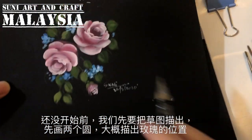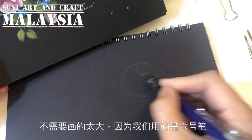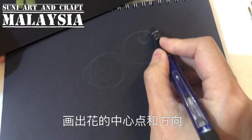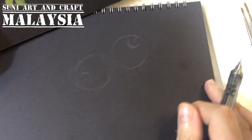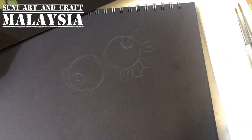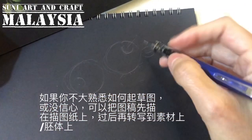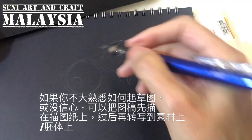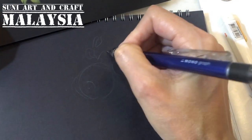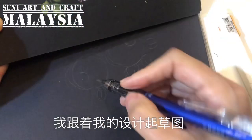Before we start, we need to outline and sketch the design first. I would paint two circles for the roses — the first circle doesn't need to be too big because we are using filbert number six. One rose facing here, another facing down. Then I draw some leaves. If you are not confident with the sketch, you can trace the pattern on tracing paper and transfer it using graphite paper or carbon paper onto the surface.